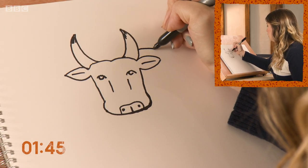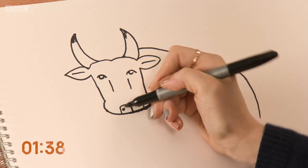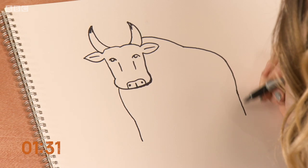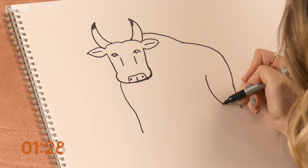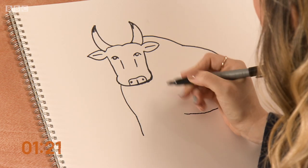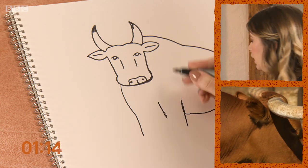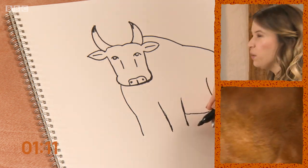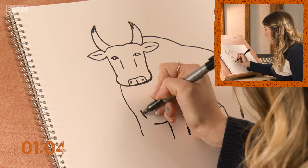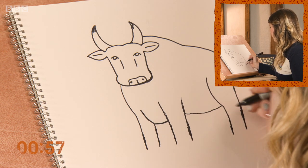Just going to move on to the back. Here's his leg. Back leg. Around for the stomach. Bulls are slightly bigger than cows but much more muscular, and this guy's been working out — he's ripped. The other leg, and then just this back leg.